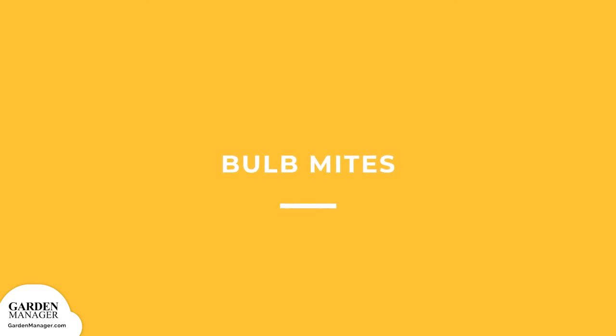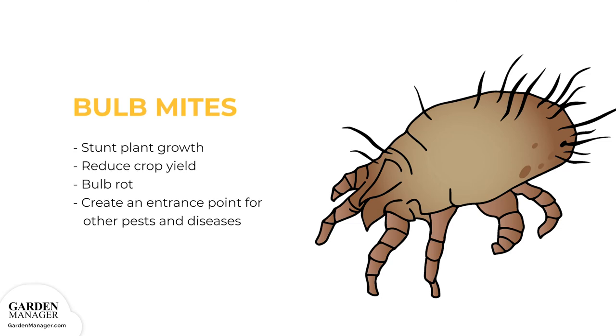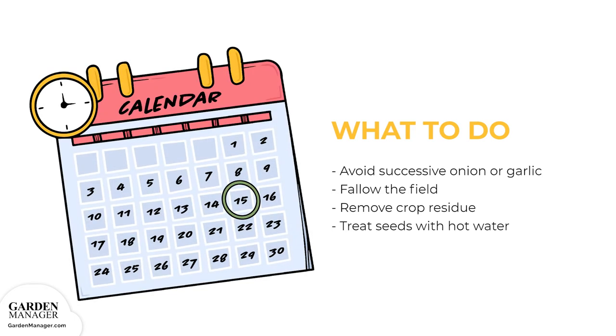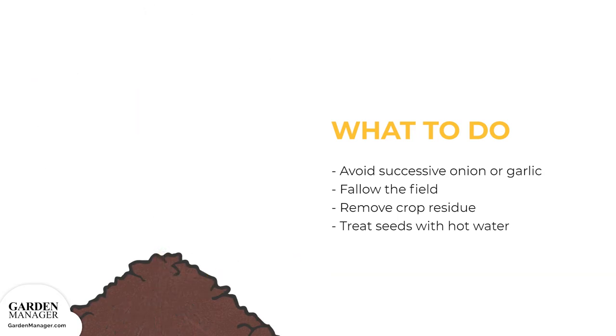Bulb Mites: pests that stunt a plant's growth, reduce crop yields, and cause bulbs to rot either in the ground or in storage. The damage caused by bulb mites can also create an entrance point for other pests and diseases. Avoid planting successive crops of onions or garlic in the same spot. It might also help to fallow the field — giving it a break by not planting in it for a period of time — which will ensure that any organic residue decomposes completely.